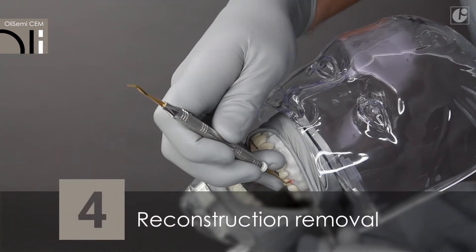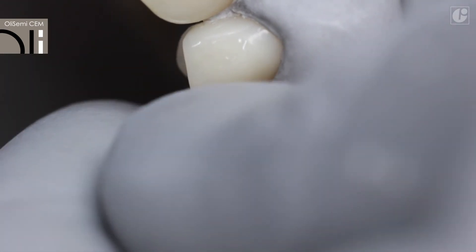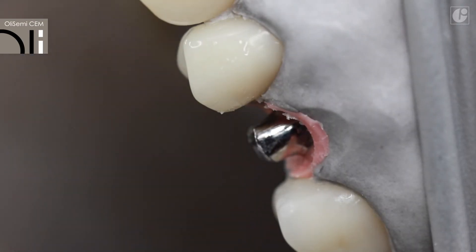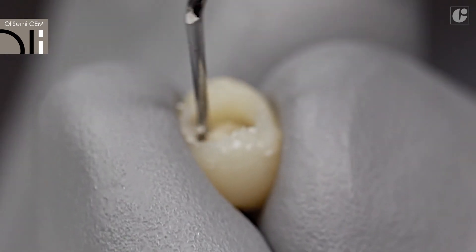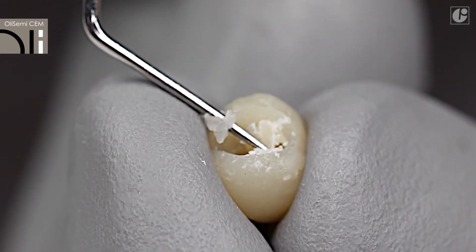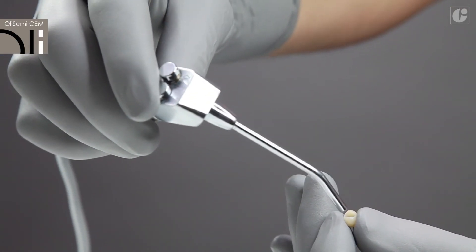The snap-off effect stands for easy and safe removal of the restoration. There is no material residue on the abutment, whereas the reconstruction can be cleaned quickly with a universal tool and rinsed or blown. The walls remain intact and the restoration can be cemented again.